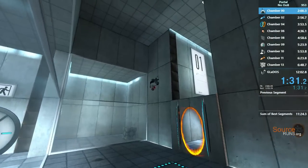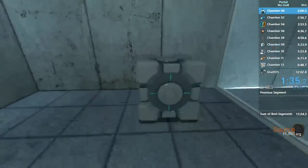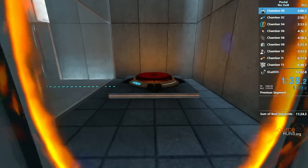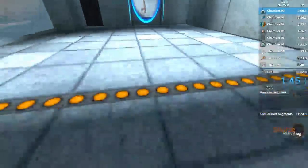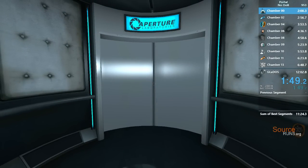Please place the Weighted Storage Cube on the 1500 Megawatt Aperture Science Heavy Duty Super-Colliding Super Button. Perfect. Please move quickly to the chamber lock, as the effects of prolonged exposure to the button are not part of this test.